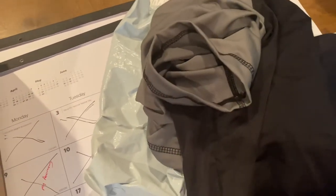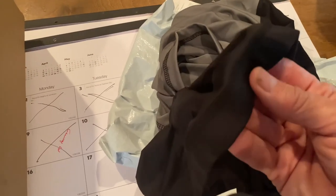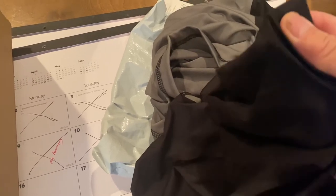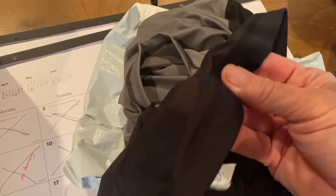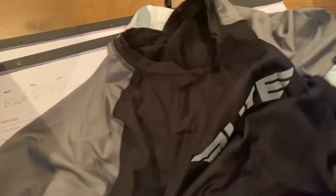Let's see the bottom — the hem of the shirt has a nice elastic run through it, but it's not super tight. Oh, that should be really nice. Awesome.